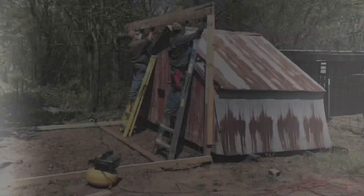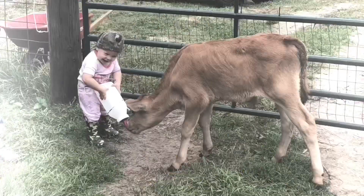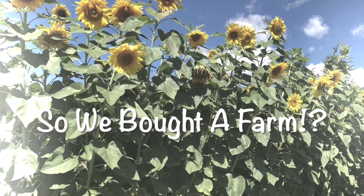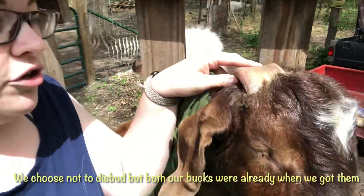I'm also going to trim Bucky's horns. He has scurs that are growing back from being disbudded as a kid, so we'll show you guys how we do that. We're going to get started on his horns. You can see here he was disbudded as a kid and it didn't take, so they're growing back.